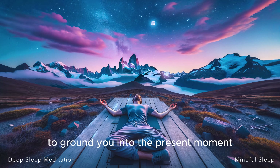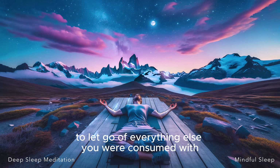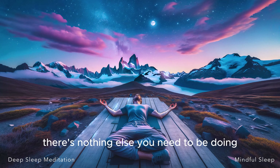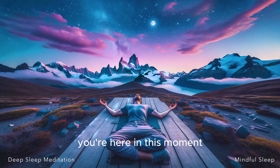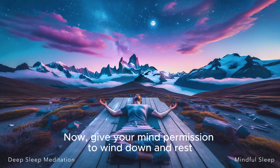Using this stillness to ground you into the present moment and begin to still your energy. Grant yourself permission right now to let go of everything else you were consumed with before we started. There's no other place you need to be, there's nothing else you need to be doing. You're here, in this moment, and that's exactly where you should be.